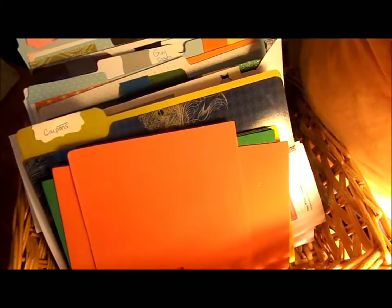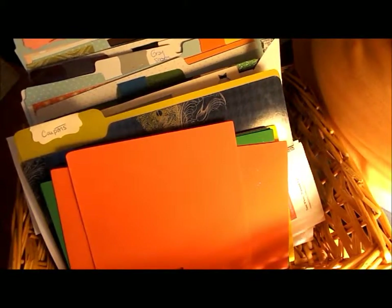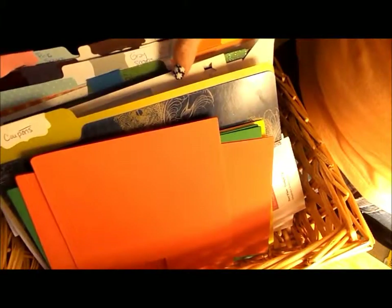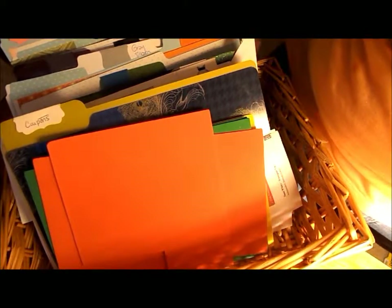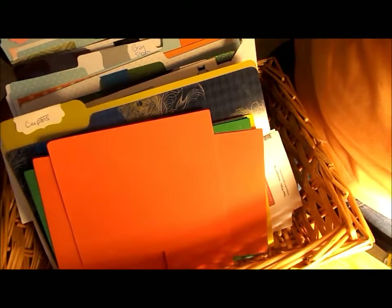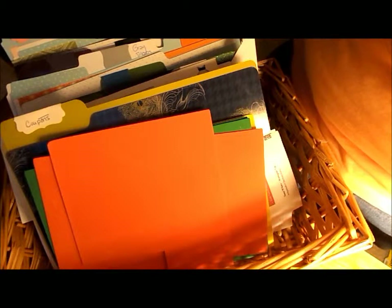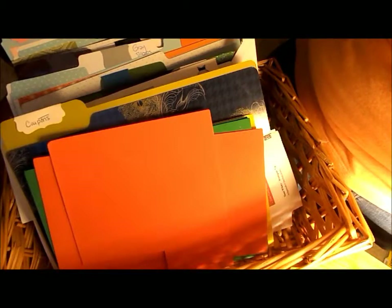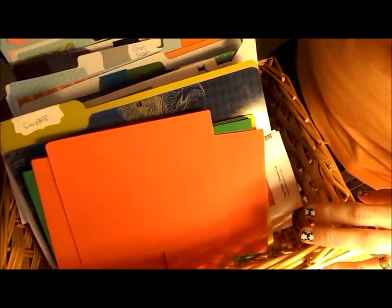This is a really quick, simple way to store your paper if you're wanting to do it on the cheap side. This basket I've had for years, and it just seems to fit my folders and my paper. I actually keep this on top of my paper holder that holds all my 12x12s and my 8.5x11s. I'll show you that in another video, but this just gives you an idea of what to do.